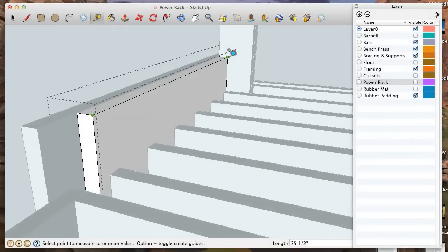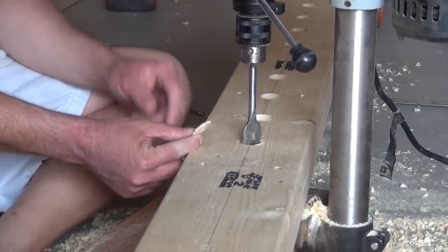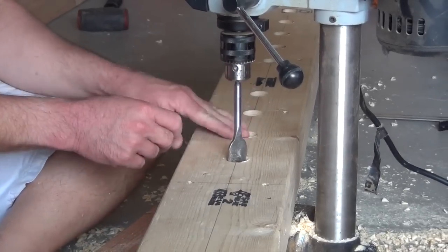I do all nine holes and then flip it over and punch out the biscuits, and you're left with nice clean holes in both ends — you don't get any ragged edges.